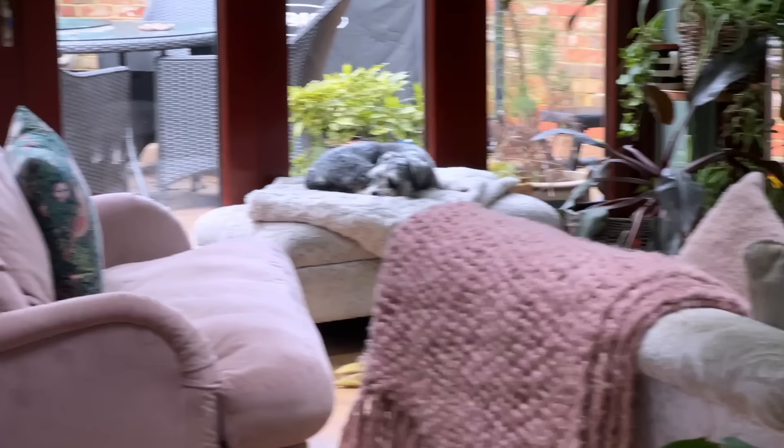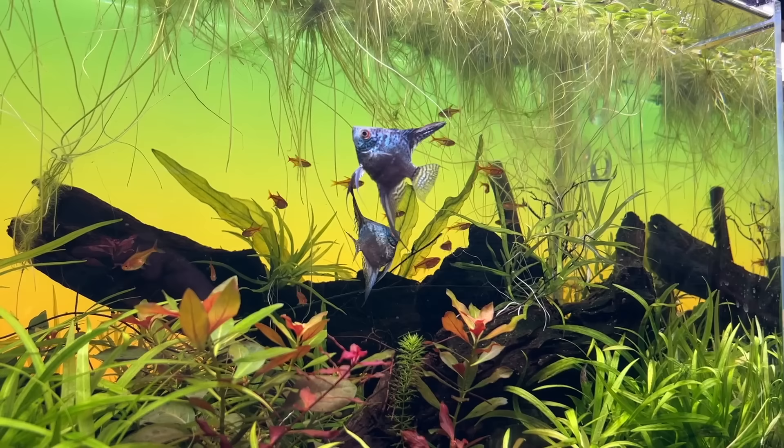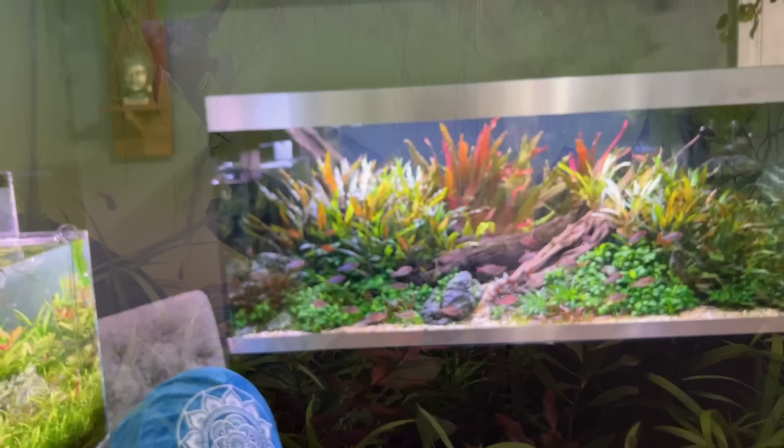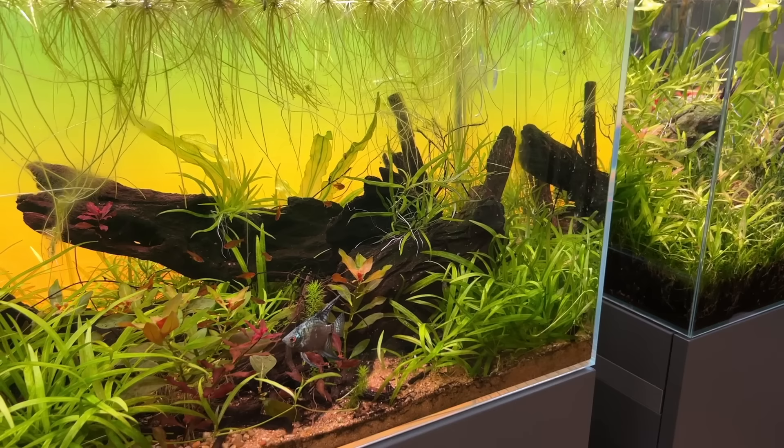Moving over to the Staple 960s. This is a low-tech tank home to a couple of juvenile angelfish, which will be added to the Highline 400 once they get too large. They have been growing — I've had them for about a month or so and I've seen some growth already, so that's cool. This is low-tech, no CO2 injection.